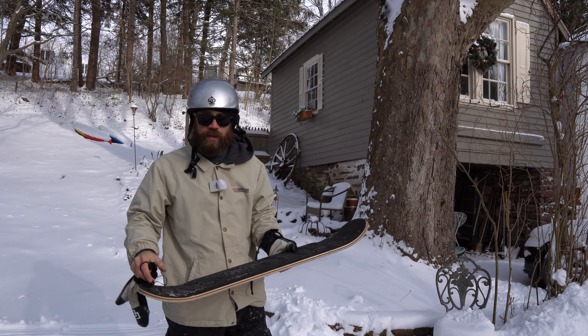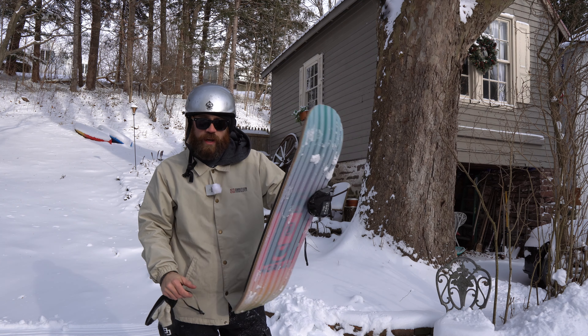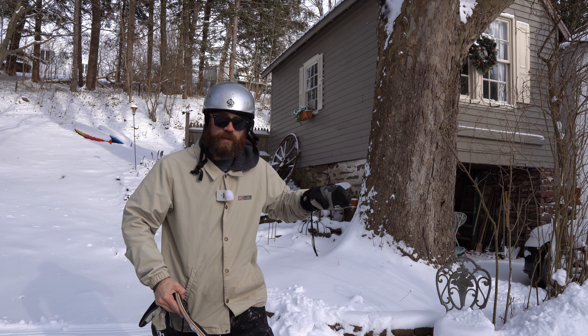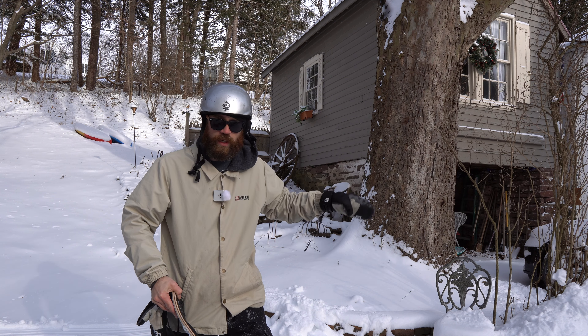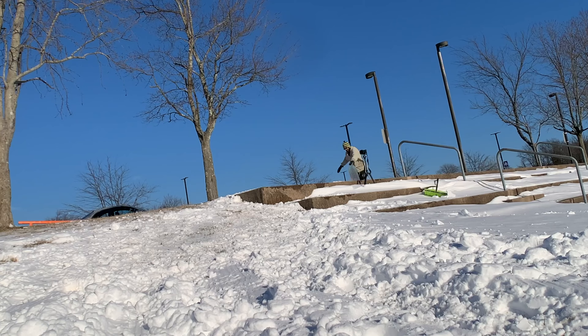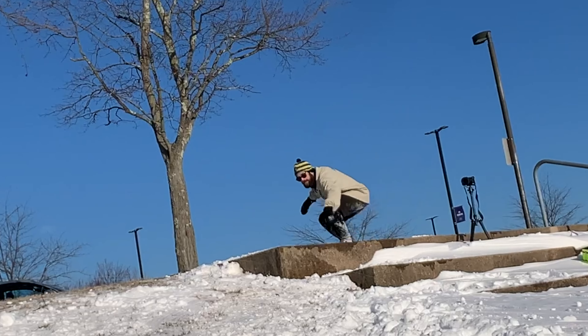When you pop the board and it's rotating, your front foot is just kind of chilling there on top, not doing much, waiting for the board to come around — then you catch it with your front foot. So your front foot doesn't do much; it's mainly the back foot doing the work.